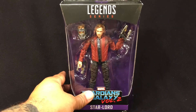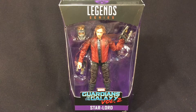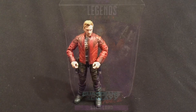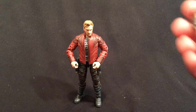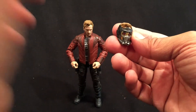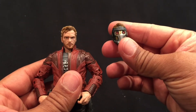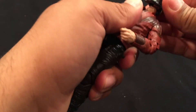Pretty cool — it comes with an alternate head and his blasters. It's a different figure than we saw from the original movie, so that's definitely a plus. Let's open the package and take a look. Here we have our Chris Pratt Star-Lord out of the package. We have an alternate head with his helmet on — this is the unmasked and the masked version.